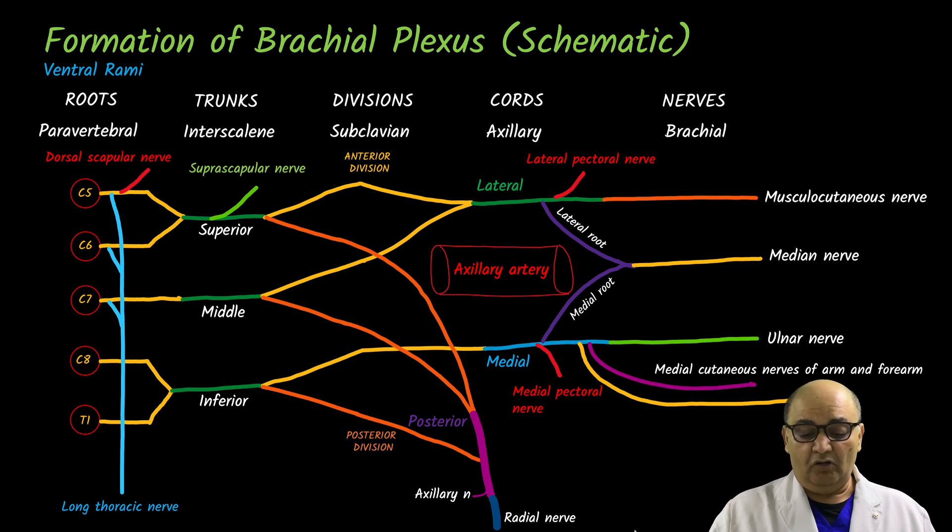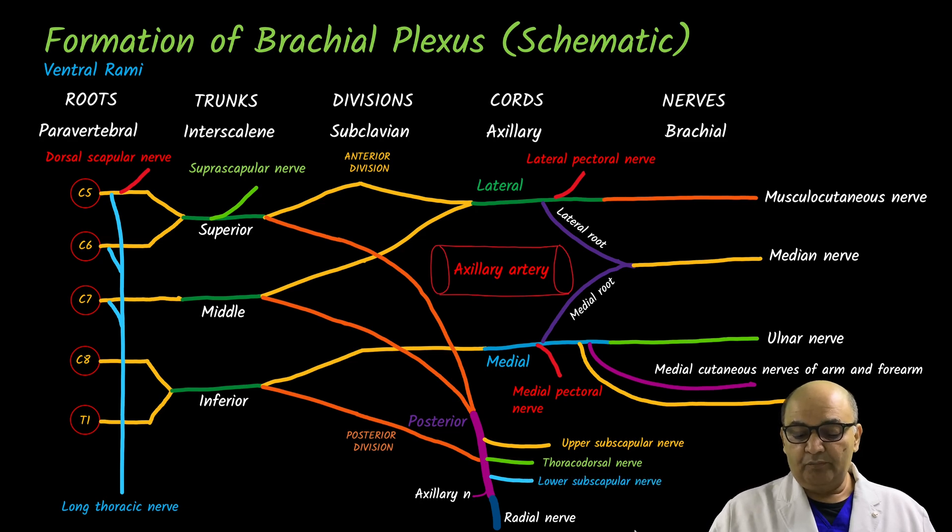The posterior cord gives a branch called the upper subscapular nerve, then the thoracodorsal nerve, and finally the lower subscapular nerve. This is how we have discussed the schematic formation of the brachial plexus.